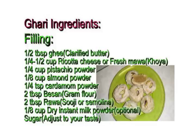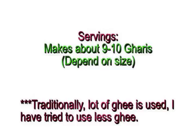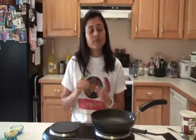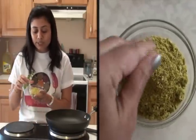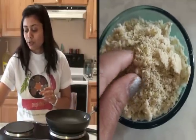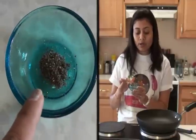Today I am going to show you how easy it is to prepare this gari recipe. Here is the handy list for making the gari filling and the layer or the cover, and it makes about 9 to 10 garis depending on the size. There are a few pre-preparations required if you want to save time. I used a coffee grinder to grind my pistachio, almond, and cardamom powder.